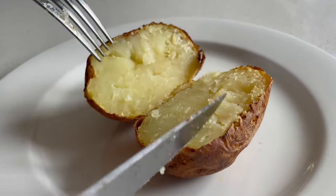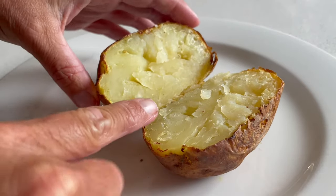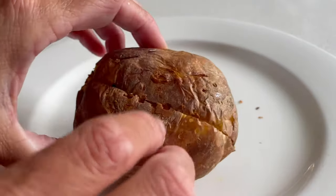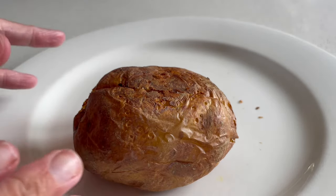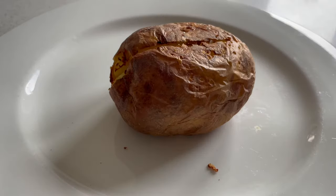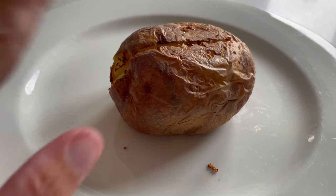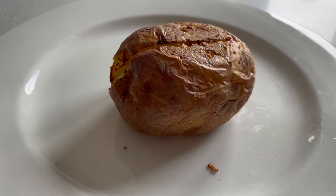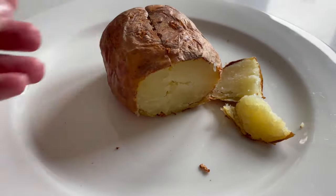We gave it a bit more time and it's now absolutely perfect. Inside it looks nice and fluffy and it's really really crispy, which is exactly how I love my skin. Ordinarily I'd have some oil and salt on the skin, but for testing purposes we're keeping them plain and simple so we can compare. I thought while this is still warm I should cut a piece off and try it, then do the same with the other one.